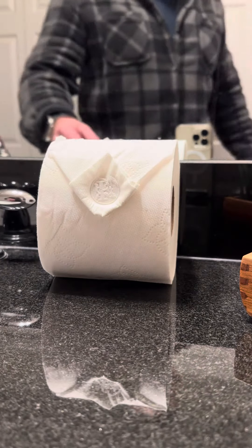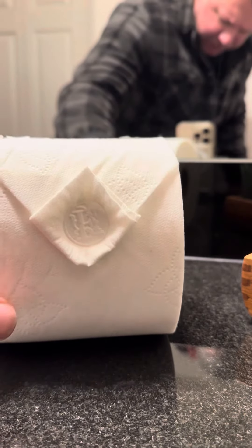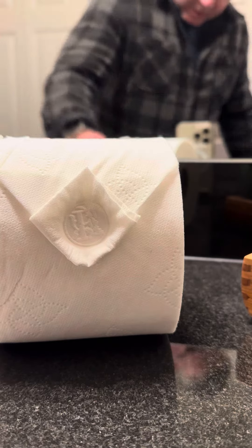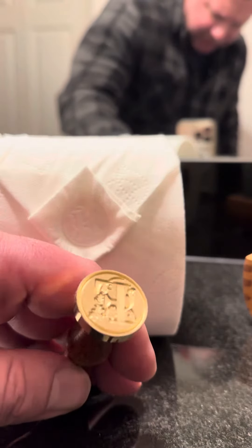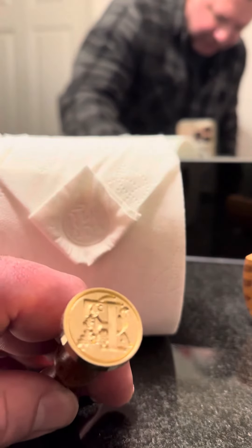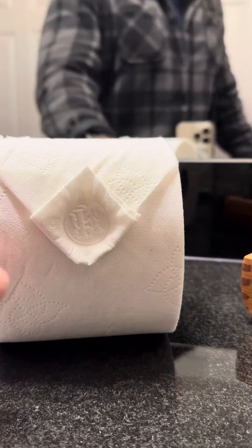This video is on how to make your toilet paper look better. I bought a stamp to do this — I'll show you the easier way. Hello YouTube. This is a stamp that I bought that just makes an F with my last name, and I'll explain how to do this.